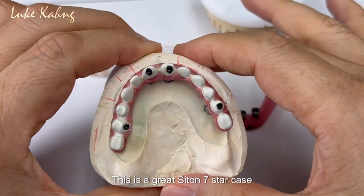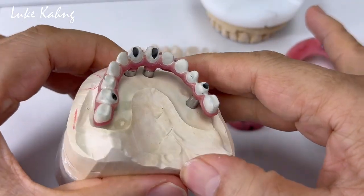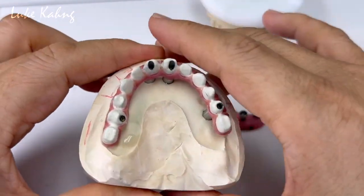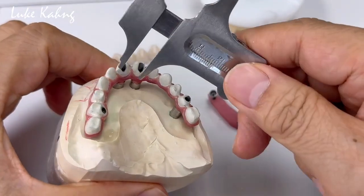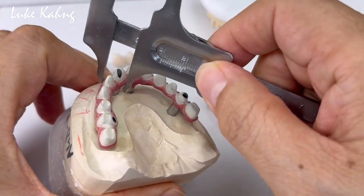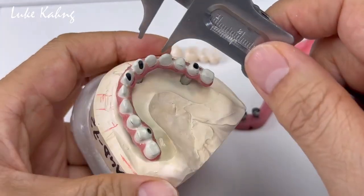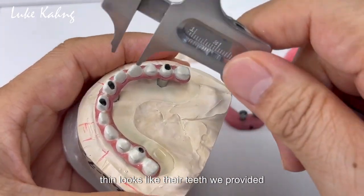This is a great Sighton 7-star case with four implants and we made it really thin here too. So glad to make a beautiful jaw here. All the time we do that — just about 6 to 10mm all around — and so we give the patients exceptionally thin restorations that look like their teeth.